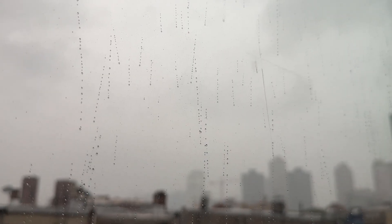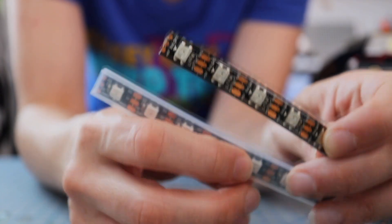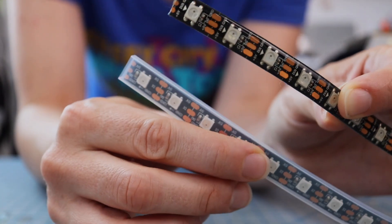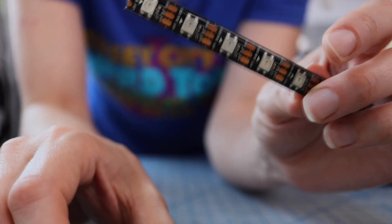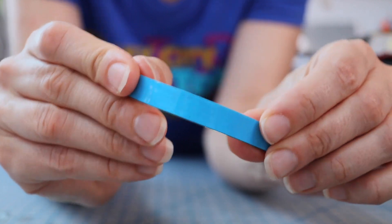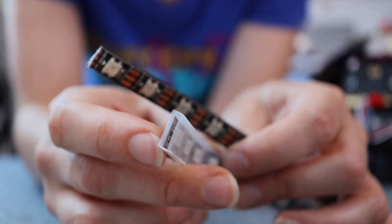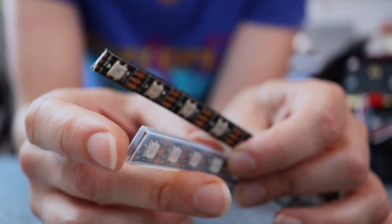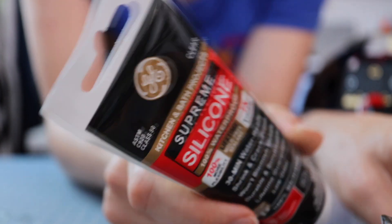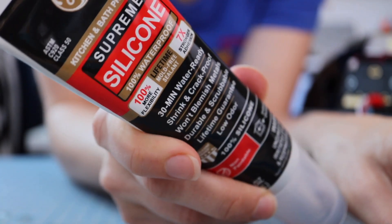That brings me to my next topic: waterproofing. As I showed in a previous video, there are two popular types of waterproof LEDs — one with a sleeve and one with a gel coating. The gel type is the kind that often comes with adhesive on the back. These strips say they're waterproof, but they aren't really yet — when you cut the sleeve, the end is open. So it's a good idea to seal it up. If it's the end of the strip, you can fill it in with some silicone caulk, the same stuff you use to seal your bathtub.